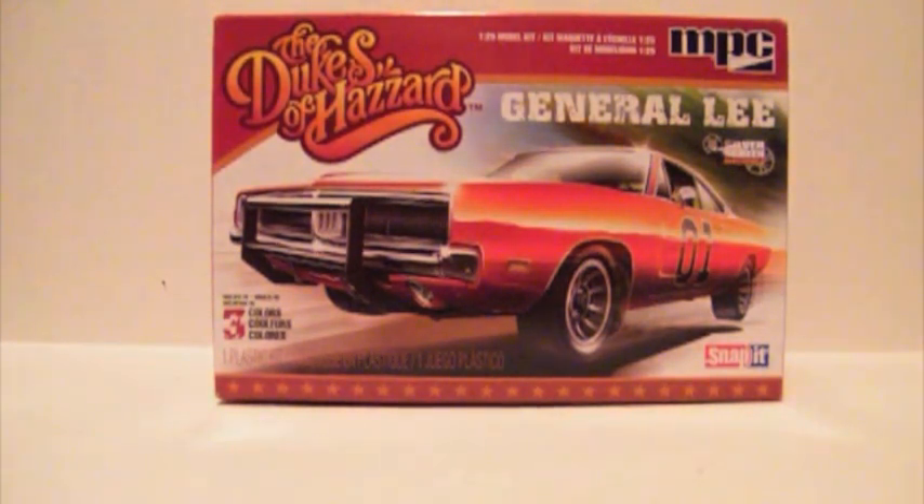Hi guys, this is Bill from Spencer1984.com, and today I'm going to be taking a look at the new Dukes of Hazzard General Lee Snap-It kit from MPC. This is part of their Silver Screen Machine series, which has recently included a reissue of their Knight Rider kit and the Jack Reacher Chevelle.